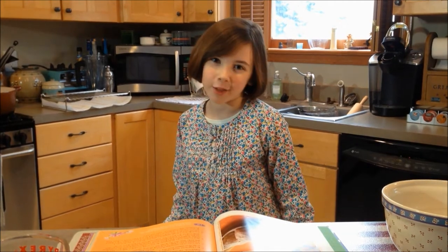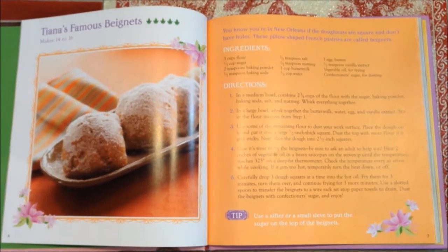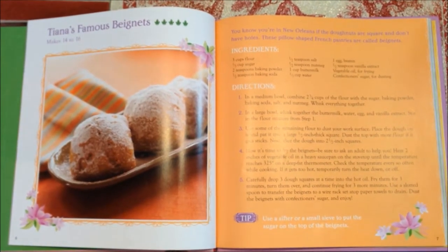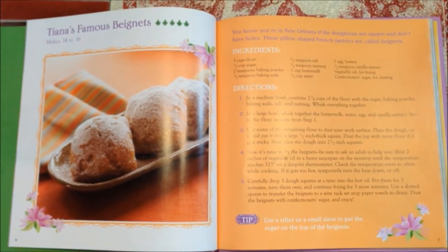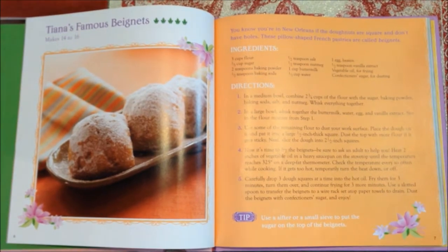Welcome to Whistle While You Cook. I found an awesome recipe that I think you guys will love. It's actually from a cookbook based on the Disney movie The Princess and the Frog. They make beignets in the movie, which I love. So that's what inspired this recipe — that and City of New Orleans.